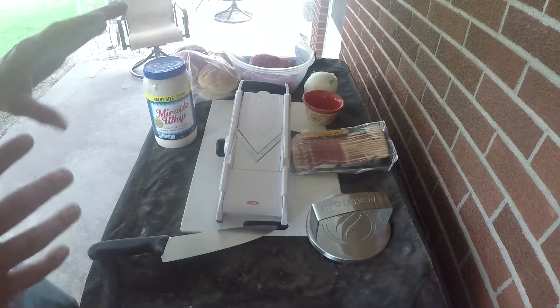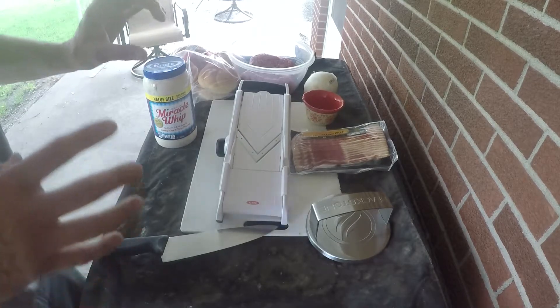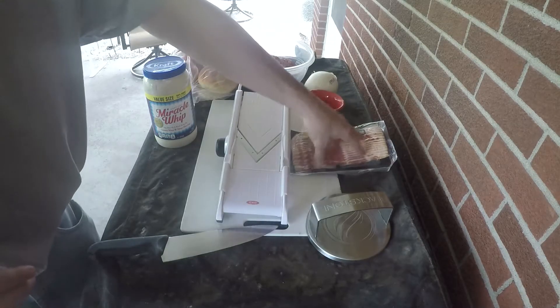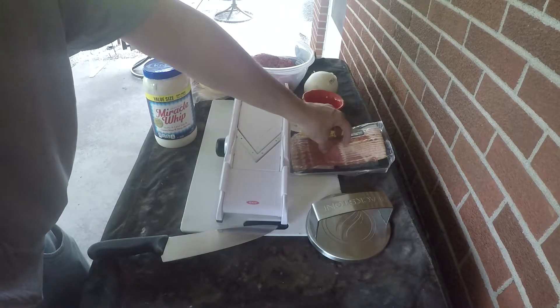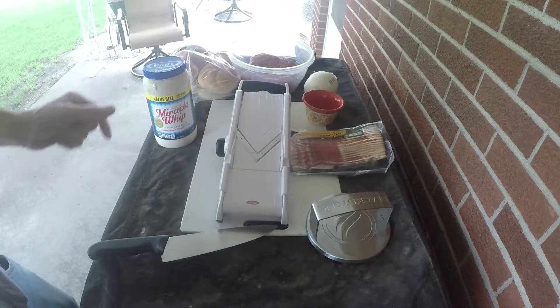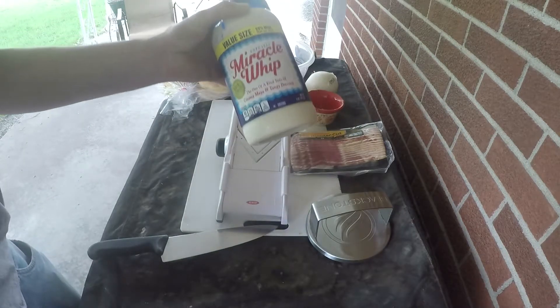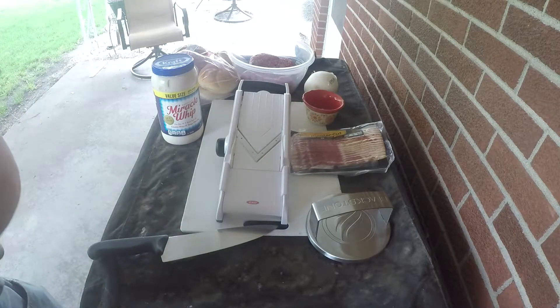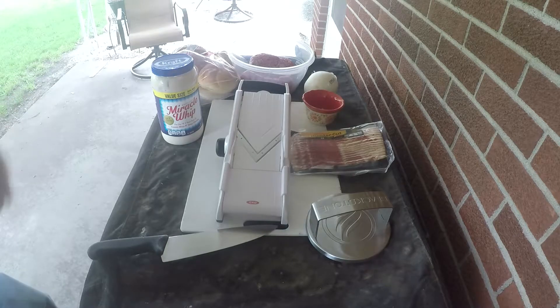If you guys don't have a mandolin I'll put a link in the description. From there we're gonna put a couple of Jester-esque touches on it — we are gonna be adding bacon. Most of the time on YouTube you don't see bacon being added, but I think it'll be a nice touch. I've also seen a lot of people using either mayo or Miracle Whip to actually toast their buns, so we're gonna give that a try today. I do have some butter on standby just in case it fails.